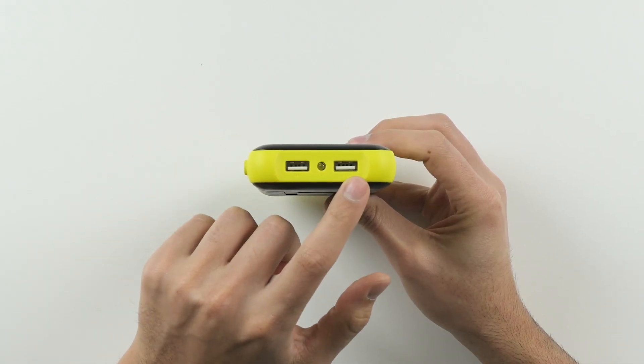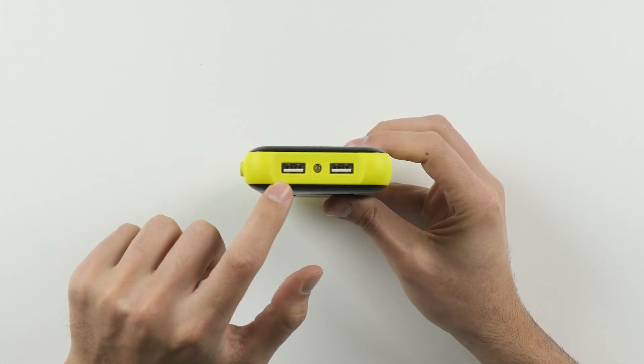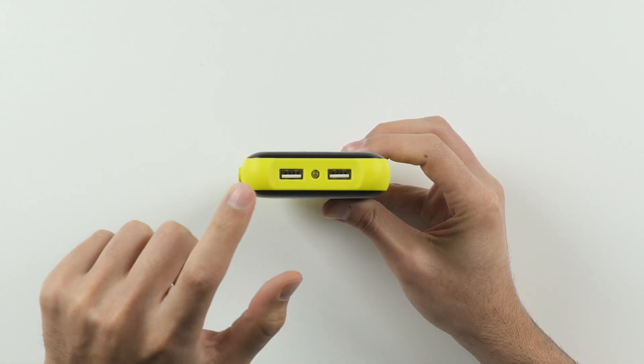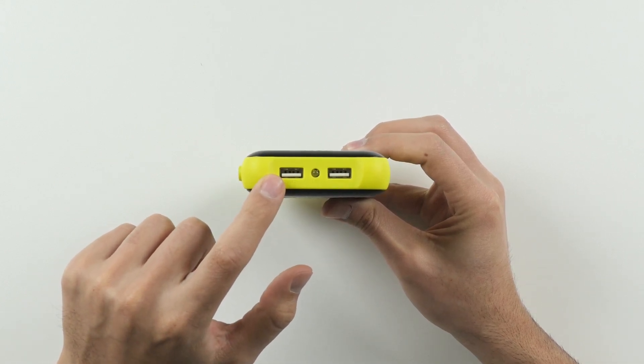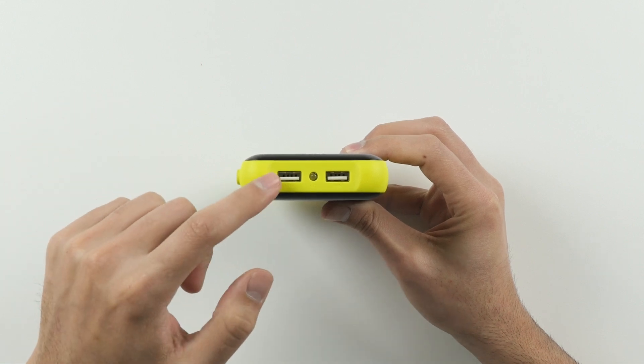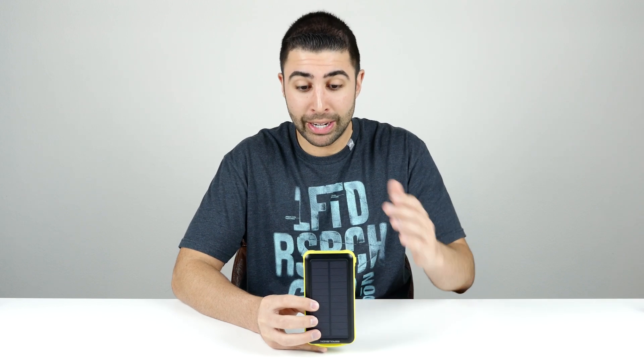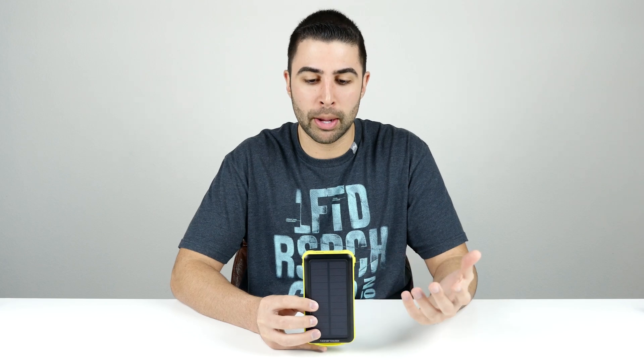At the bottom you have two USB ports: one is a 5-volt 2.1-amp port, the other a 5-volt 1-amp port. The 2.1-amp port is for your larger, more power-hungry devices like a tablet, and the 1-amp port for smaller devices like a phone or a camera. What's cool is you can actually use both ports at the same time — so you can have your iPad on one side, your phone on the other, and charge both of them completely, and because the capacity is so big, probably still have enough juice left over for the next couple of days.